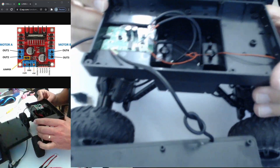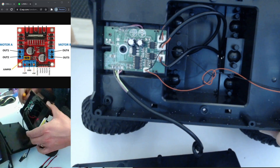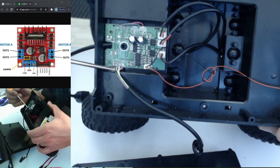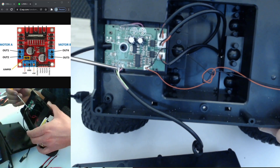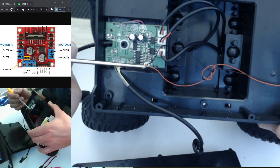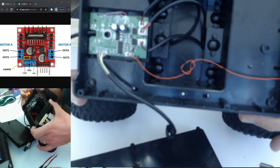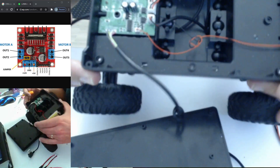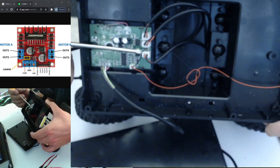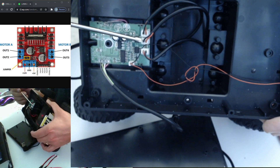Let's talk about how this thing works inside. Power comes in from your USB cable right here, and then these four wires go out to your camera — a positive, negative, and two signal wires in the middle. The little tiny LED runs off 3.3 volts, not 5 volts — I tested it. The next connector is your steering — we're going to leave that alone and don't need to touch it.